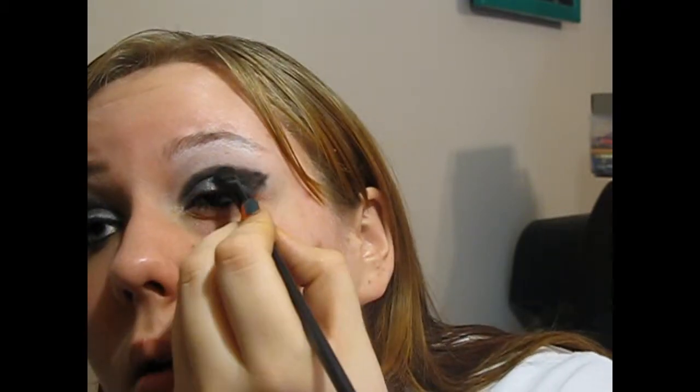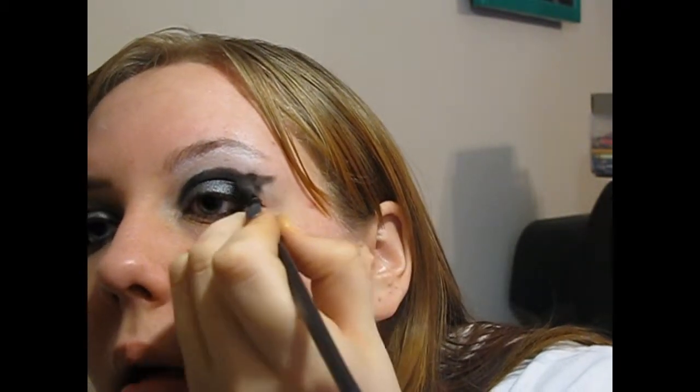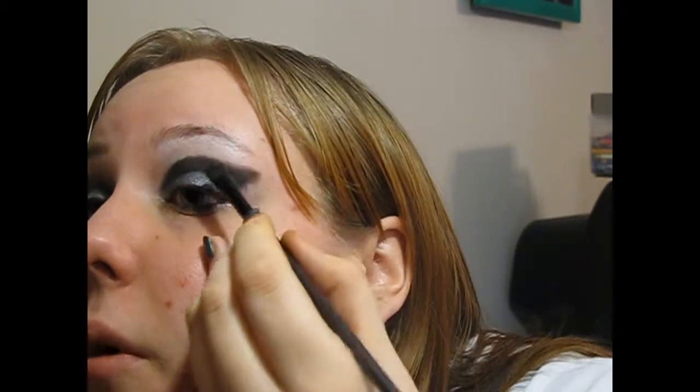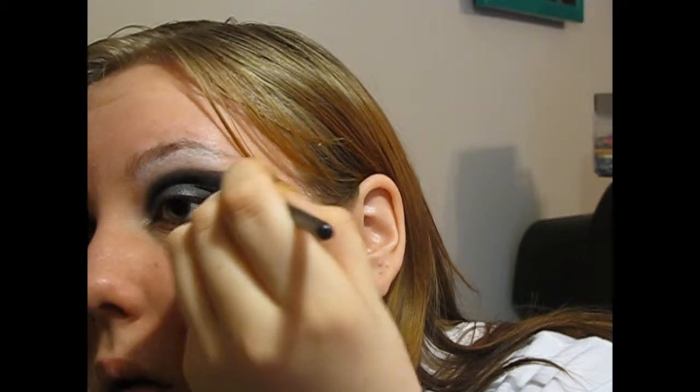Bring that into the crease and so on. Pick up more as you need. When you get to the flick, just bring it out a little bit and then match it up. It doesn't have to be perfect because you're going to blend. I just fixed that up a little bit and then blended it on the lid. Now I'm just going to take a miniature blending brush and just soften those edges.